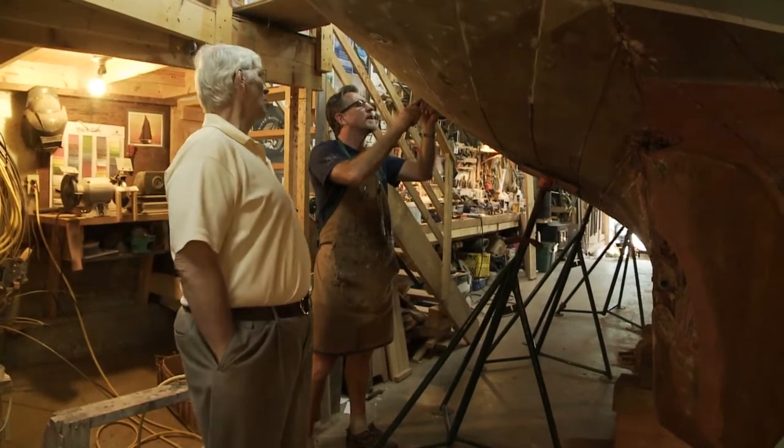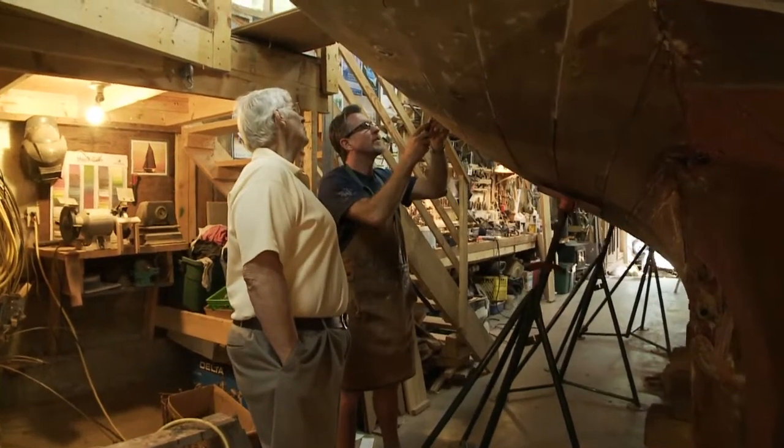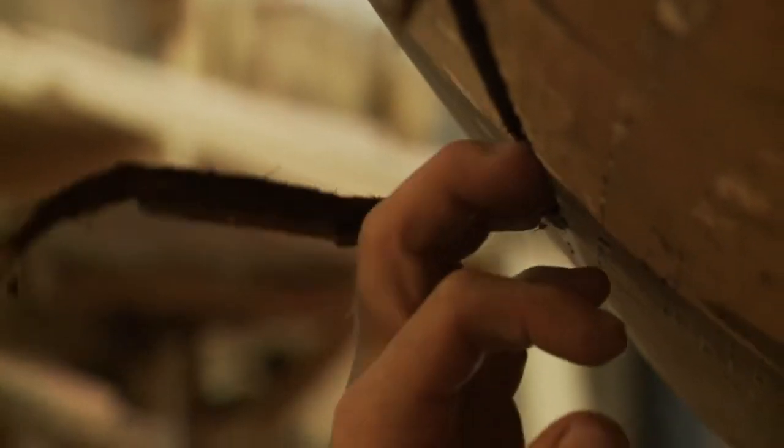Red lead. They've used white lead on these upper seams here. That looks like a white lead and then a red lead behind it. Look at that plank move.